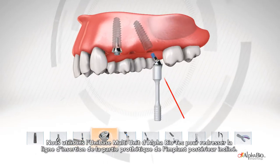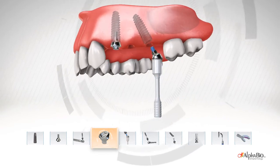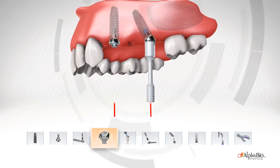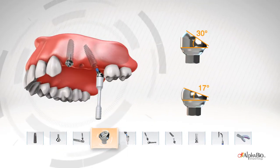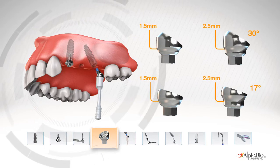We use the unibase to straighten the insertion line of the prosthetic part of the posterior tilted implant. Each unibase is attached to a special plastic handle. While inserting the unibase into the implant, the handle indicates the direction of the prosthetic platform. It comes in two angulations to cover a variety of demands, and in two heights for a variety of soft tissue widths.